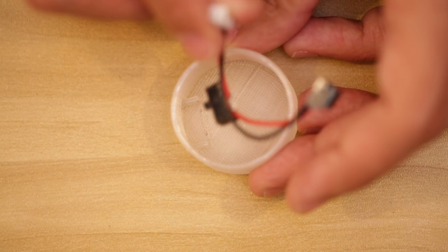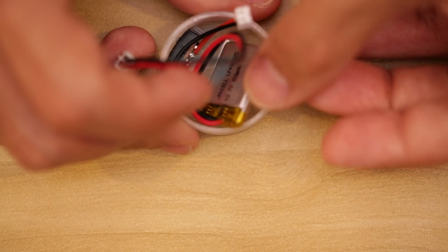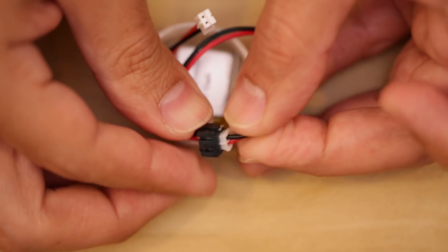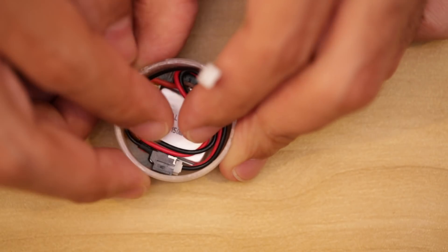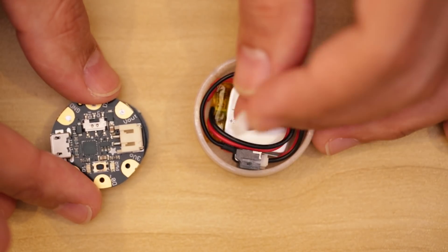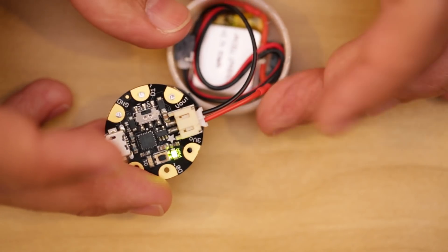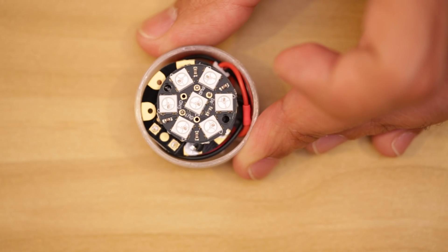Install the slide switch into the 3D printed case and secure it to the holder by press fitting it into place. Next insert the battery and connect the JST connectors together. We'll need to make sure that all the wires are fully contained inside the case. Then connect the slide switch to the Adafruit Gemma.